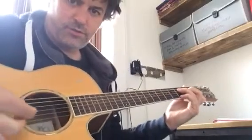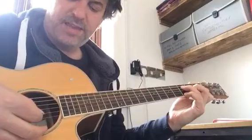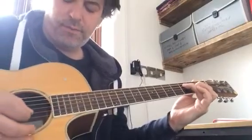That was string one — let's try to get the strings in shot there — string one, string two, string three, back to string two. You play that pattern, then you take the pinky off and play the same pattern.